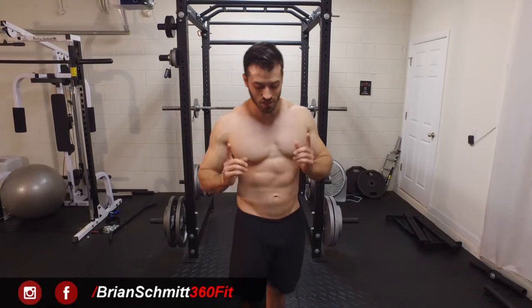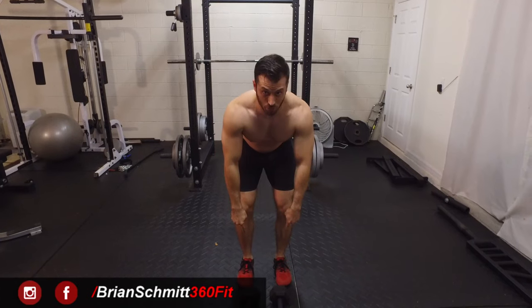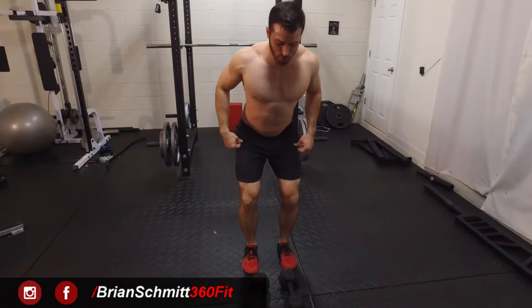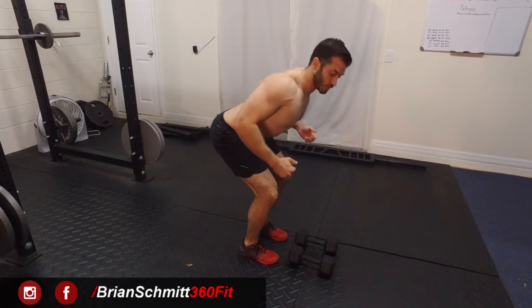To get set up it's pretty simple — grab a couple of light dumbbells, especially if this is your first time doing it. Get your feet shoulder width apart, bend at the knees a little bit, and you're also going to bend at your torso and bring your body close to parallel with the ground as long as you're comfortable. We're going to maintain a neutral spine the entire time.